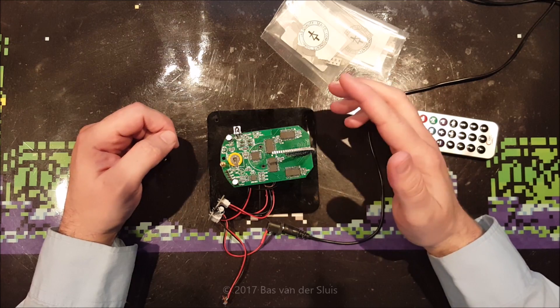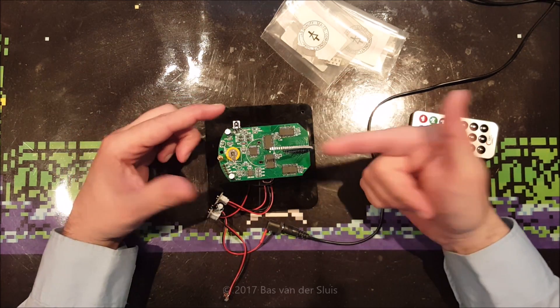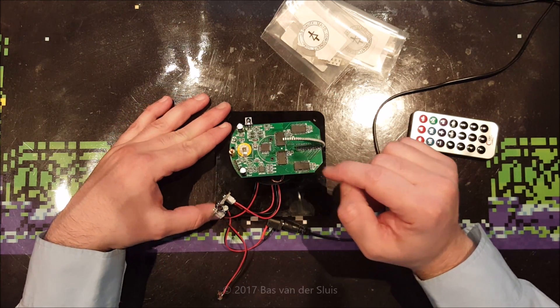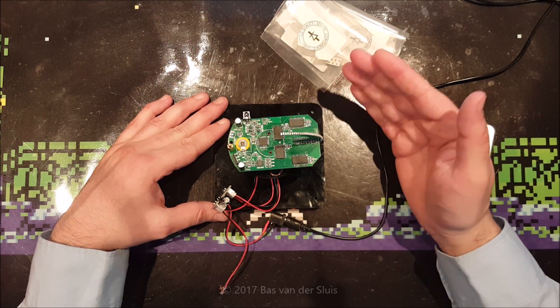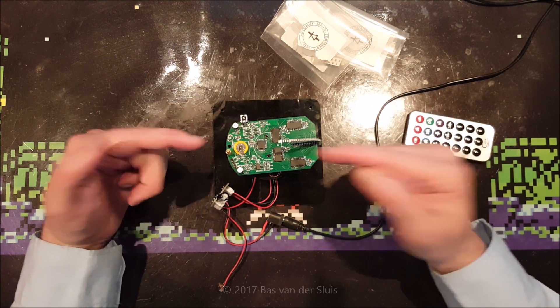A nice chap called 'Be Friends Radio' commented on my video about programming this thing. He said there are some resistors over here - the 1.5 kilo-ohm resistors - and that these are too low in value. He said it would be better to make them 3.3 kilo-ohm, or even better, 4.7 kilo-ohm.